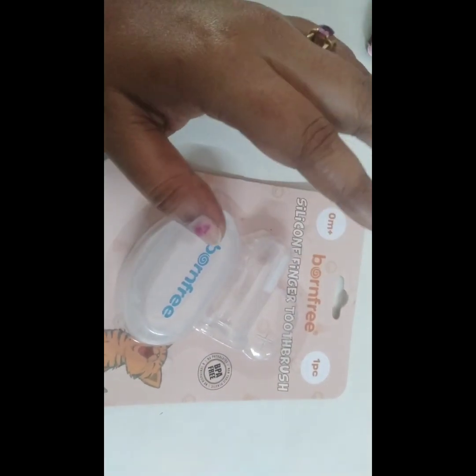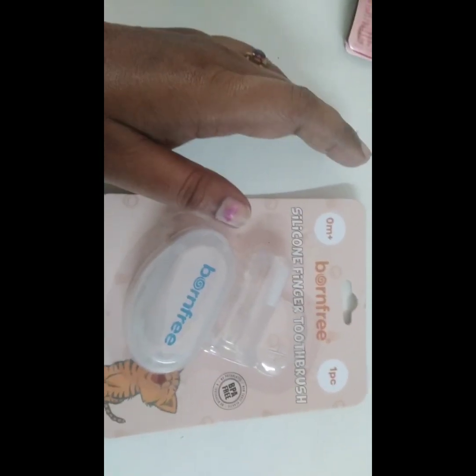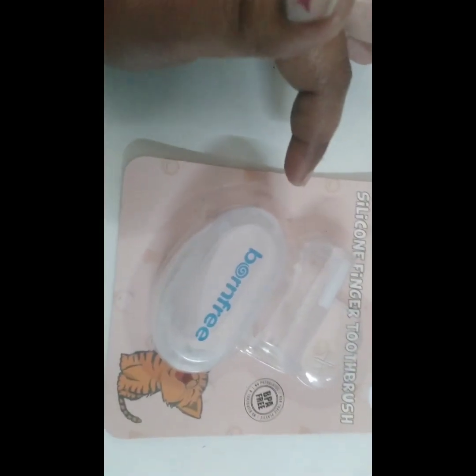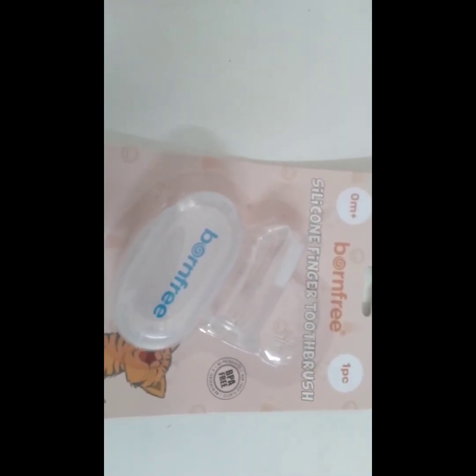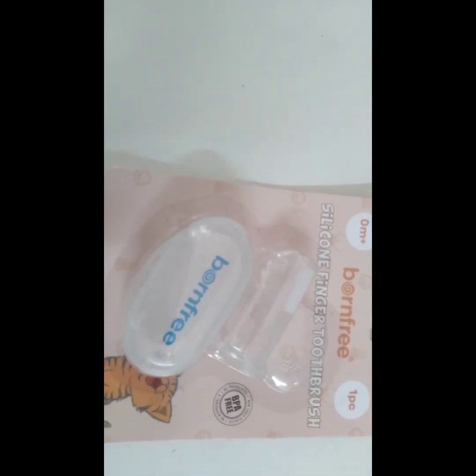The durability is also very good. It is BPA and PVC free, which is very good for you. It is safe to use, unlike normal milk bottles which can be toxic — this is BPA-free.